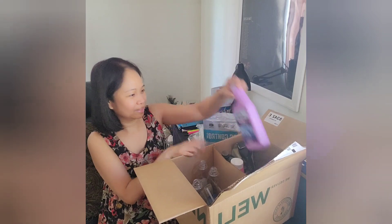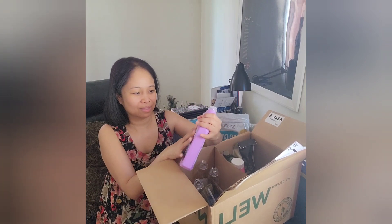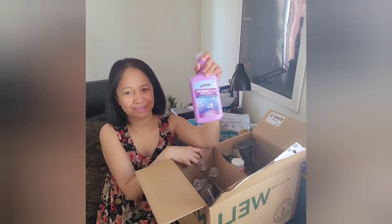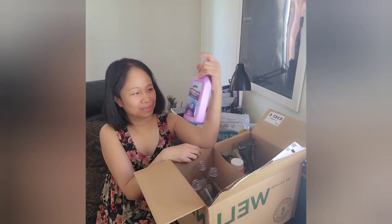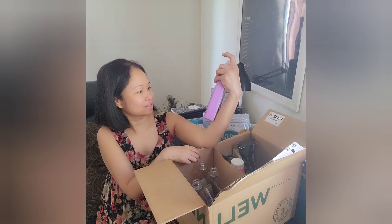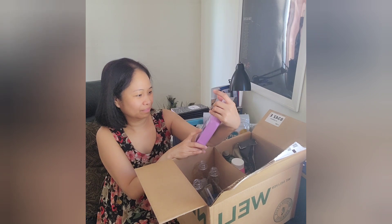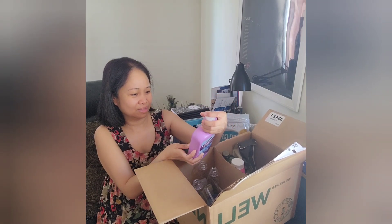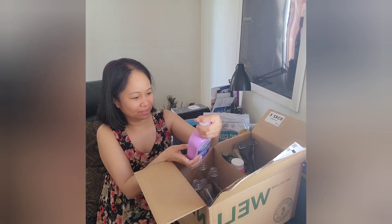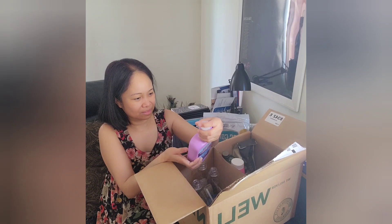And then I have this Safe and Mighty toilet bowl cleaner — this is a good one, guys. You won't need a lot to clean your toilet bowl; you don't even need to scrub much. It cleans really well, and it has no chlorine bleaching ingredients — it's 99% biodegradable. To use: squirt under the toilet bowl rim, scrub the bowl, then flush.